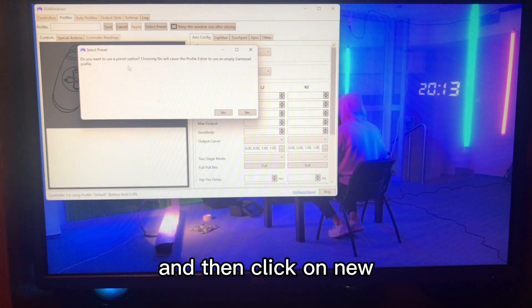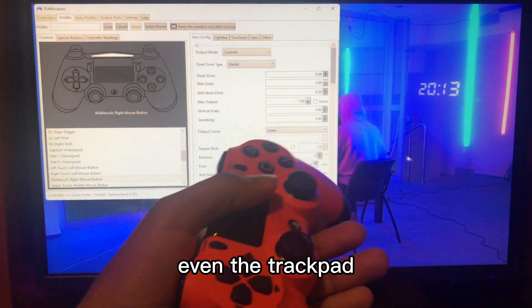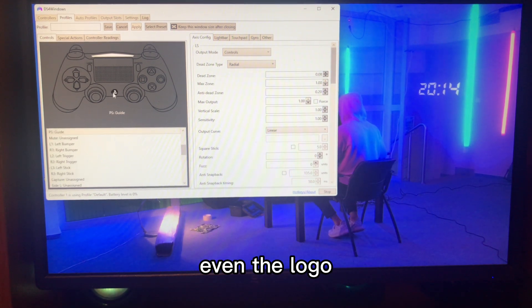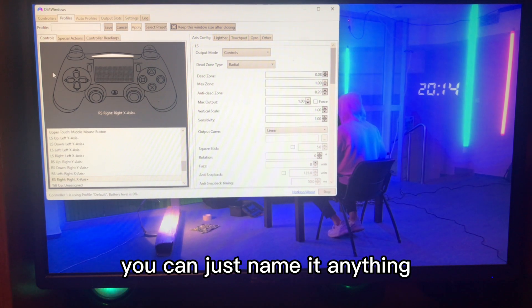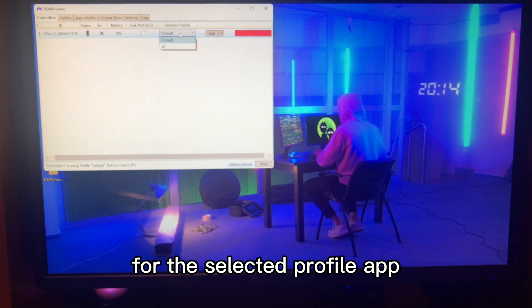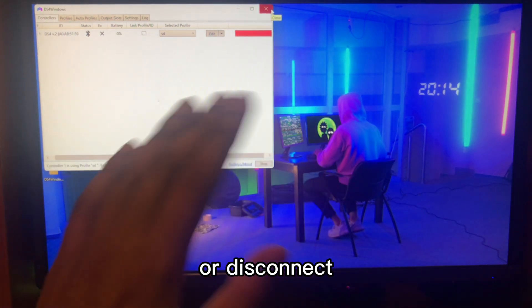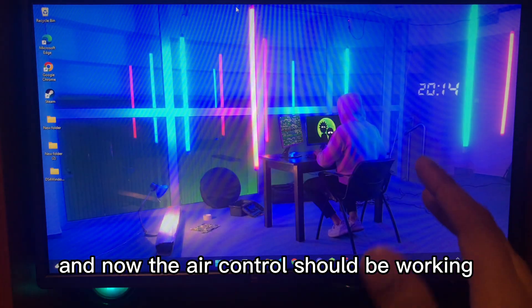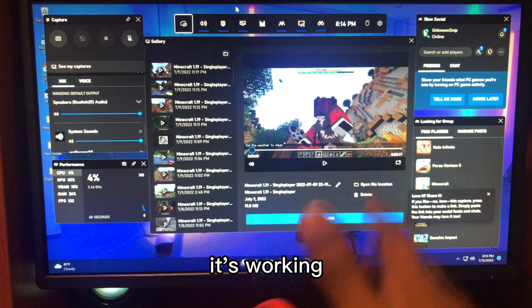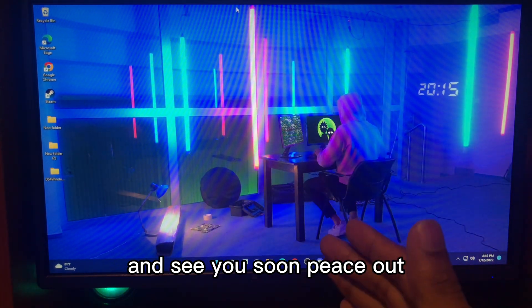Go to Profiles, click New, and in this software you can configure everything: keyboard mapping, trackpad, triggers, and optional buttons like Share and the logo. Name the profile anything you like and click Save. Go back, select the profile you just created. Important: if you close DS4 Windows the controller will disconnect, so just minimize it using the red button. The controller should now be working — hold the PS button to confirm it's paired. I'll quickly show you a gameplay clip. See you soon, peace out!